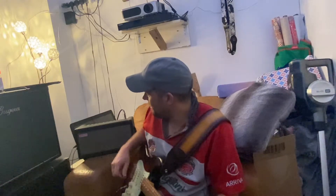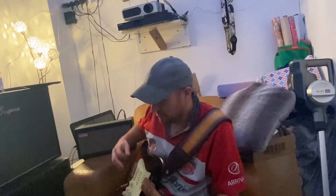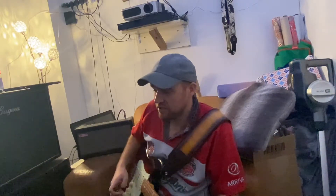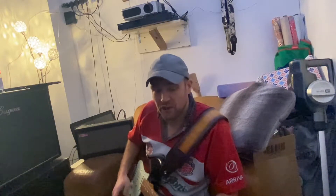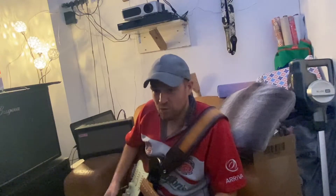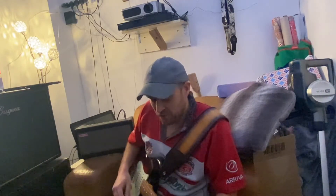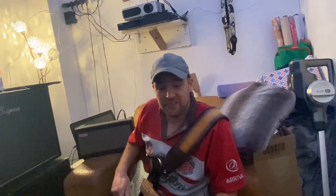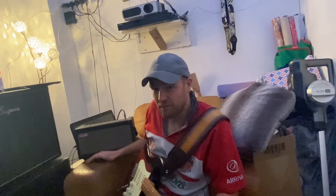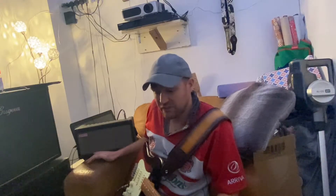Absolutely love it, absolutely blown away. I honestly believe that to get that kind of sound on today's market, you're going to have to spend some serious money on potentially vintage equipment — some old school tube-driven Fender amps and crazy old, very expensive pedals. On the budget theme, this is bang on the money, even if you were to buy it brand spanking new — I think they're about 250 quid still.